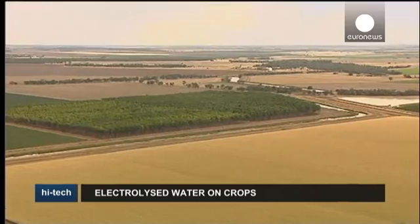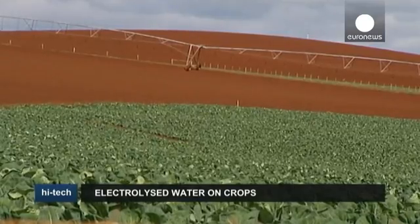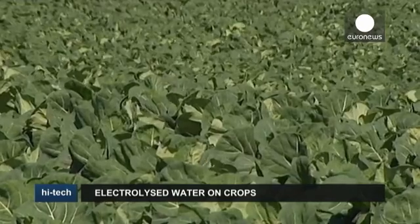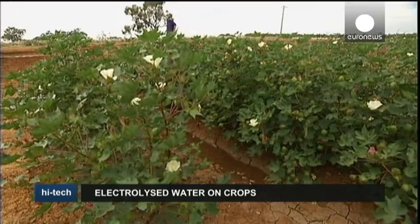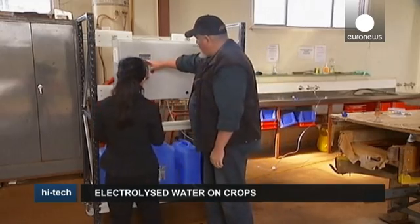Vegetable farmers could soon be using electrolyzed water on their crops instead of chemicals. The health industry is already using it as a sanitizer, and now researchers in Tasmania say it could be a game-changer for farmers.